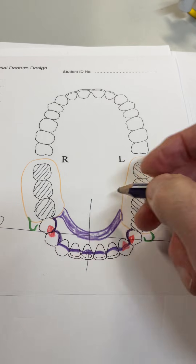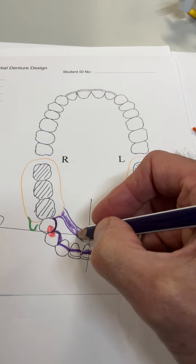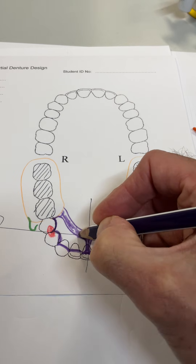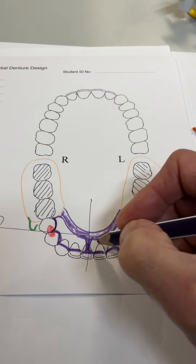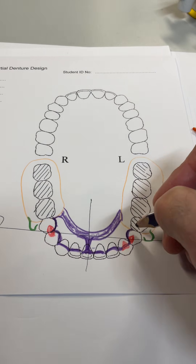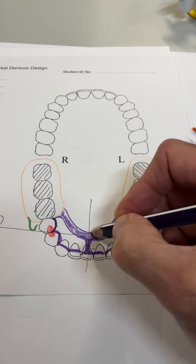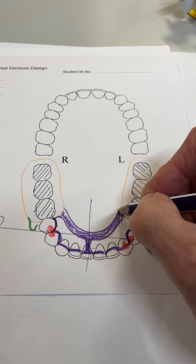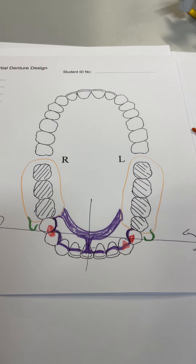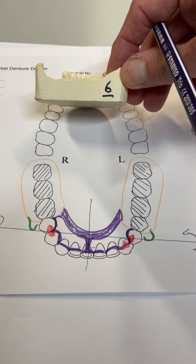The problem with the Kennedy bar is it tends to fracture if you're not careful, so you need a mid-strut — a span of no longer than five or six teeth. The mid-strut keeps spans fairly short, no more than four teeth. That way the denture base will transmit the load to the indirect retainer and stop the denture flexing, and the patient's more likely to wear it. So that is design number six.